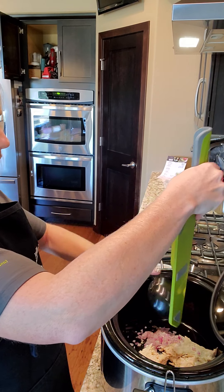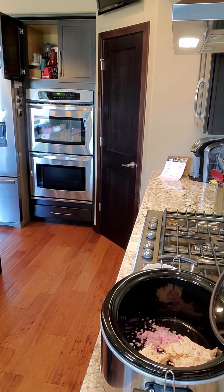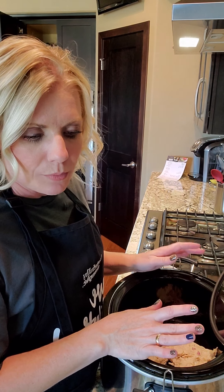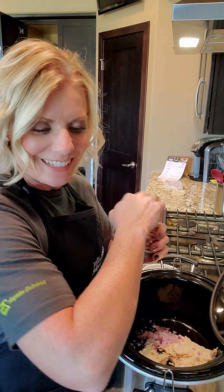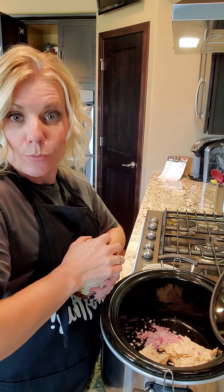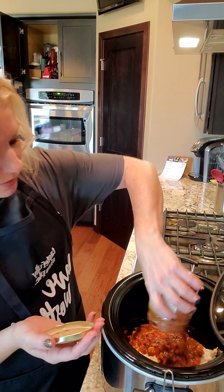Then what you would do is use your corn and black bean salsa — that's the secret ingredient. So that's going to go inside here. Oh my goodness, this one's a strong one today! There we go, I'll dump that in.